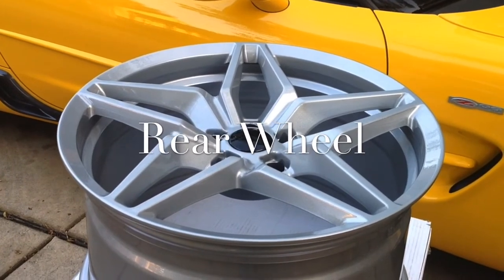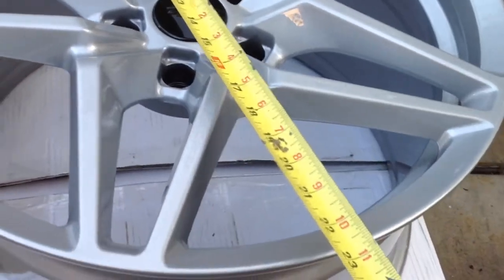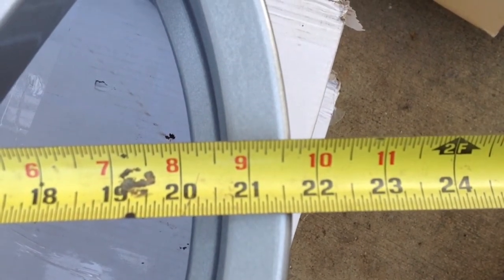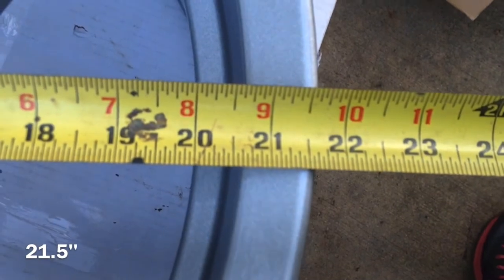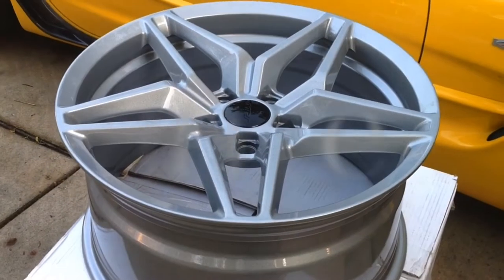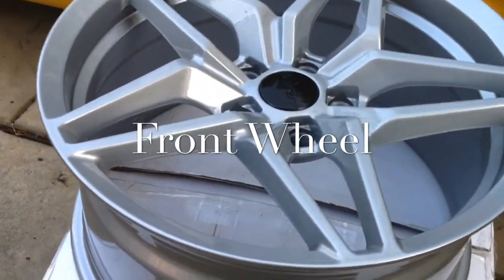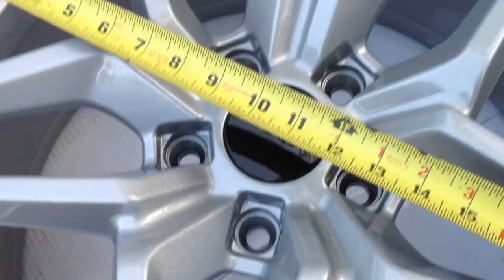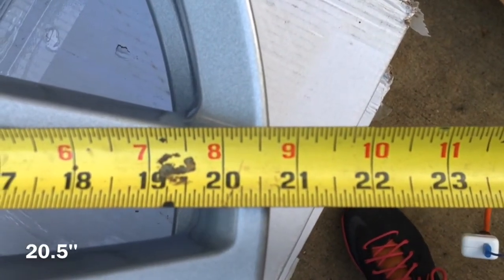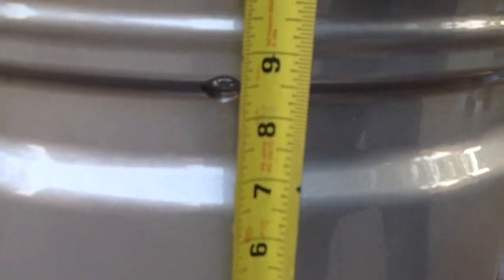Now I'll take some measurements just to check the dimensions of the rim. The outer lip on the rear actually comes out to a little over 21.5 inches, and the width comes to right about 12 inches on that rear wheel. For the 19 by 9.5 front, end to end we're looking at just over 20 inches, and the width is just over 10.5 inches.